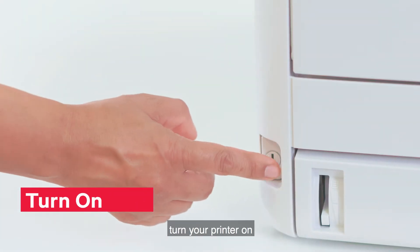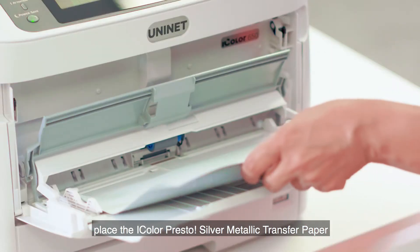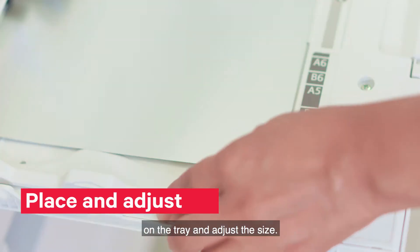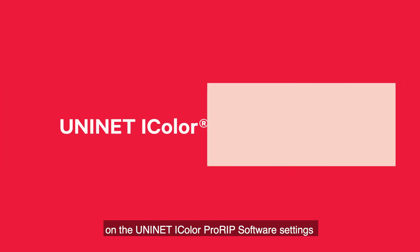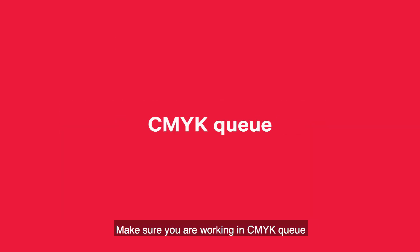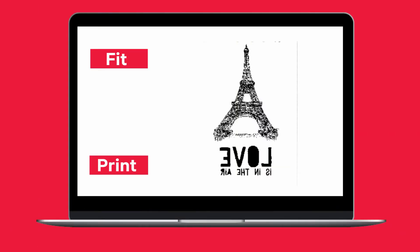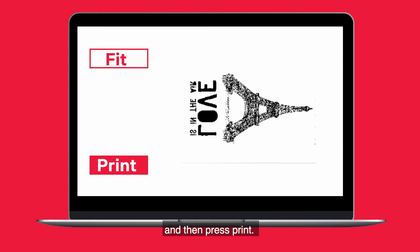First, turn your printer on. Then, place the iColor Presto Silver Metallic Transfer Paper on the tray and adjust the size. Next, on the UniNet iColor ProRip software settings, select the paper type and size. Make sure you are working in CMYKQ and set the job to mirror print. Now, fit your design and then press print.